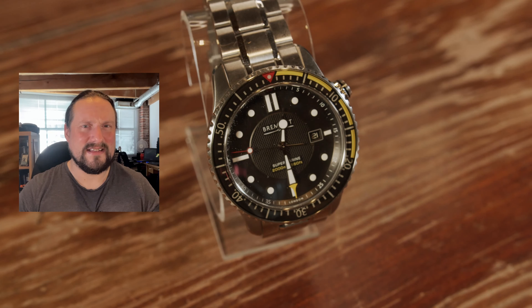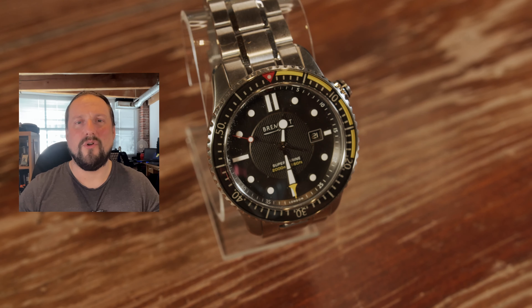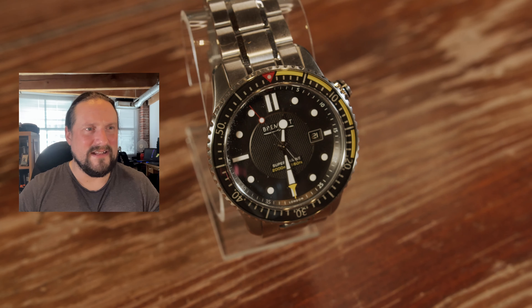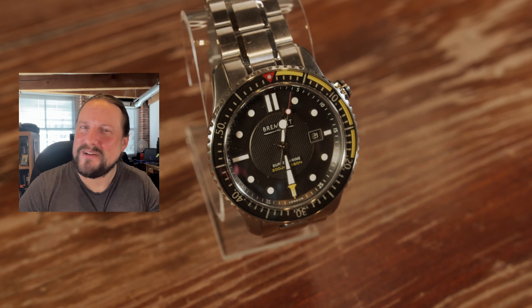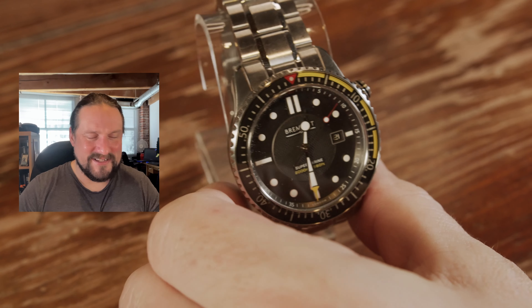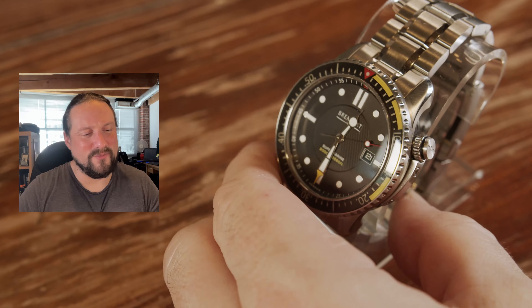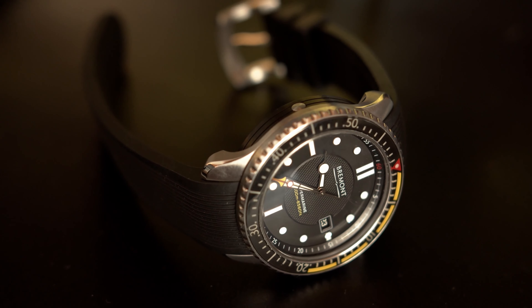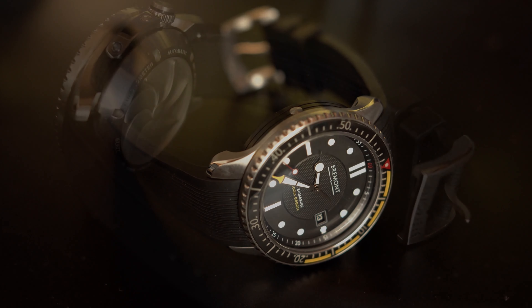Bremont doesn't tend to get well recognized, particularly here in North America — it's kind of looked down upon a bit. If you go to any watch dealer and say, hey, do you carry Bremont, they'll say no. It's kind of circular reasoning — no one's ever going to want to buy one if you don't ever try to sell one. There's a bit of a snobbishness towards other luxury watches, and I get it — all these dealers have their own particular contracts with certain watch groups. But it's a bit of a shame, because Bremont really should be taken a bit more seriously.